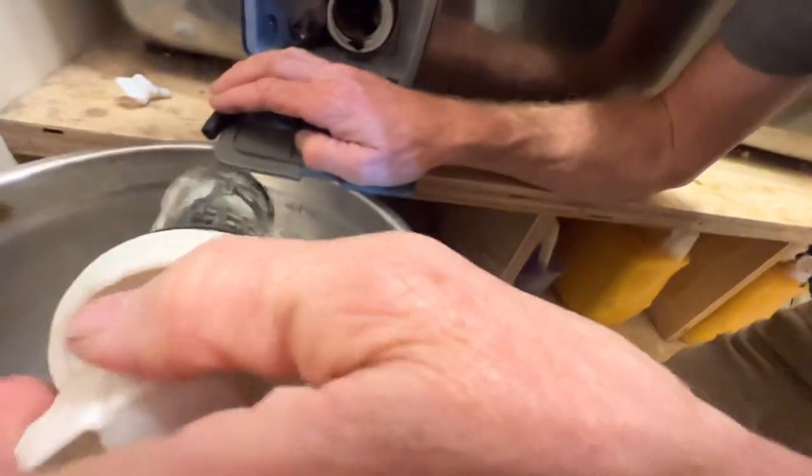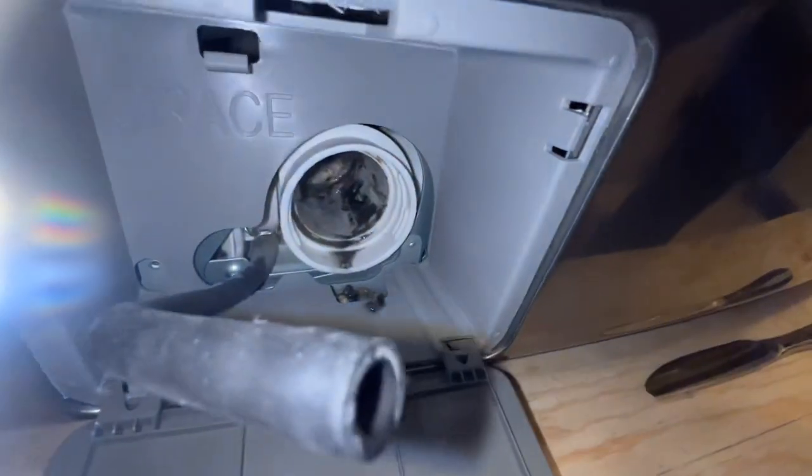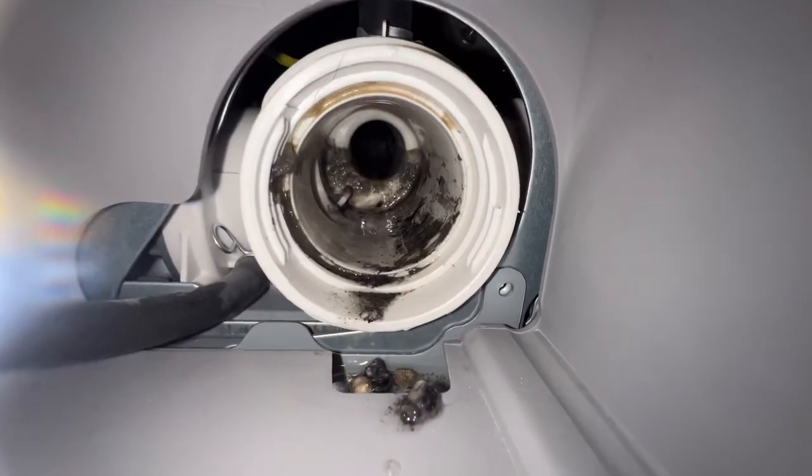It looks kind of junky. Yuck. Ew, that's why you have to clean it regularly. It looks dirty because it looks dirty. I thought that was going to tip off. Probably from Papa's pockets. See all the rocks in there? That looks dirty. Lurky, oh yeah.